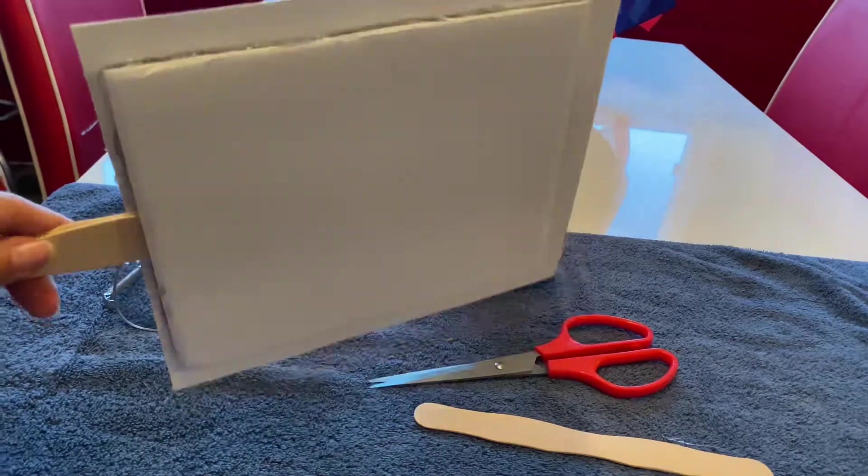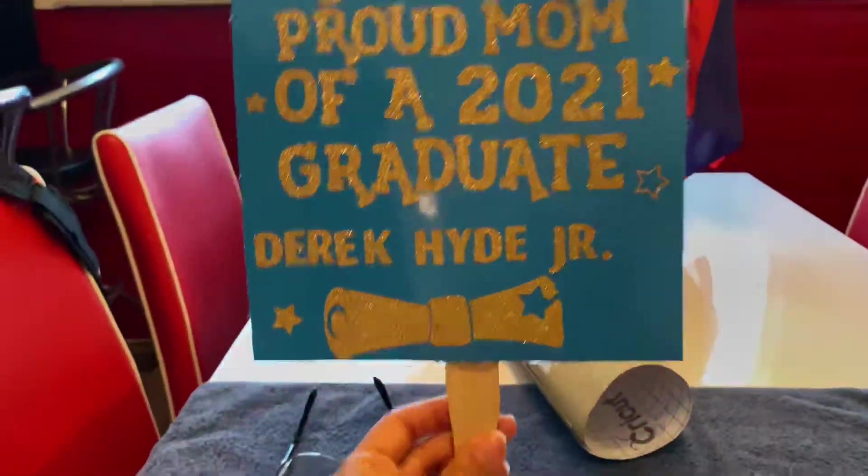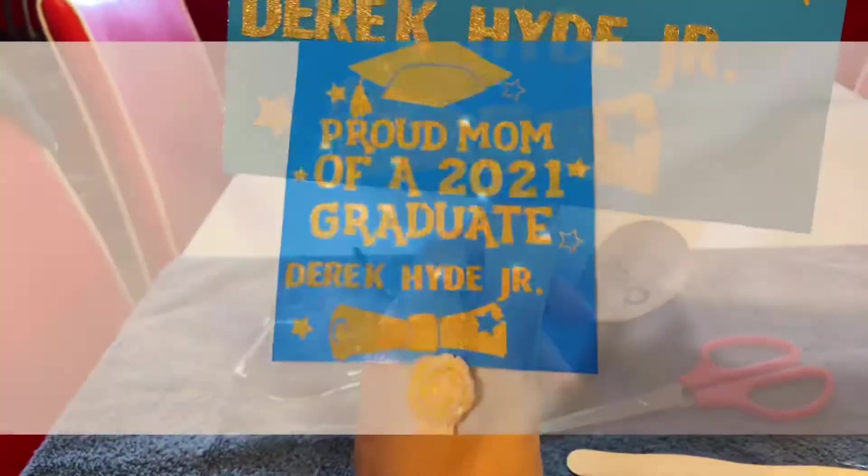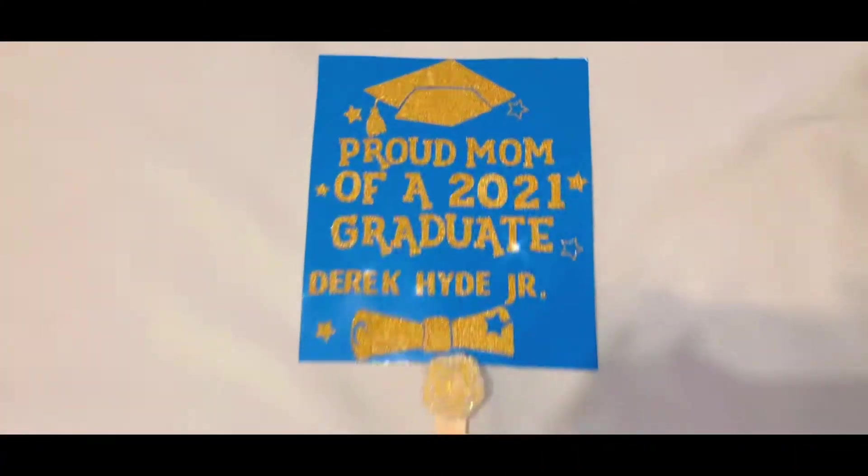I'm taking my cardboard to cover that up — it'll have a little gap, but I'll go around the edging with the hot glue gun. And that's basically it right here — tell me how you like it!